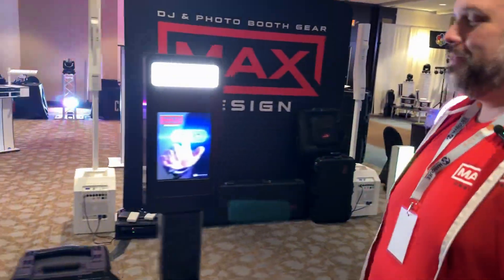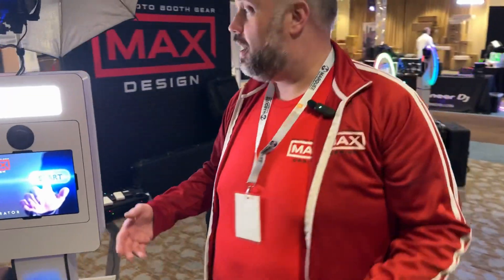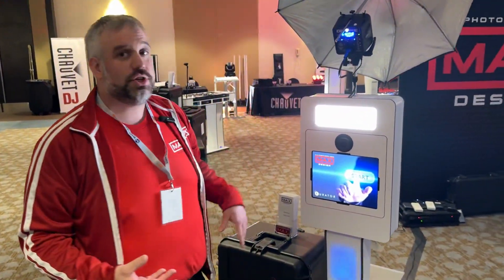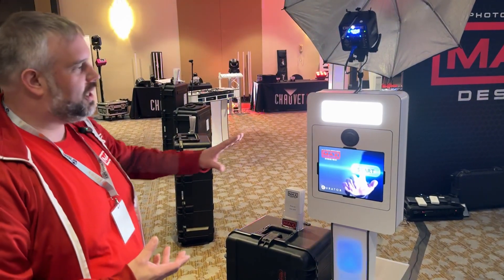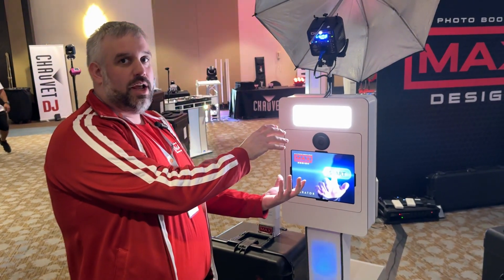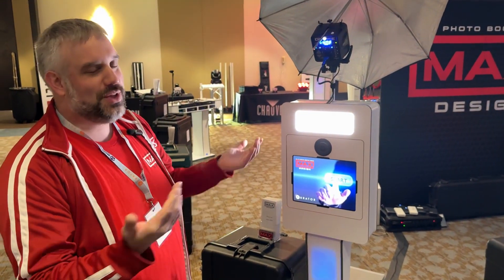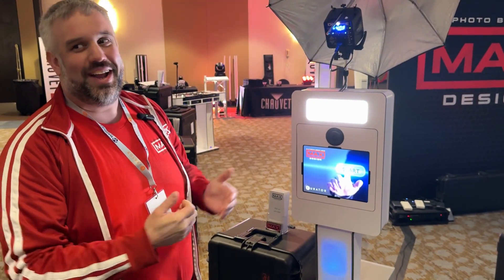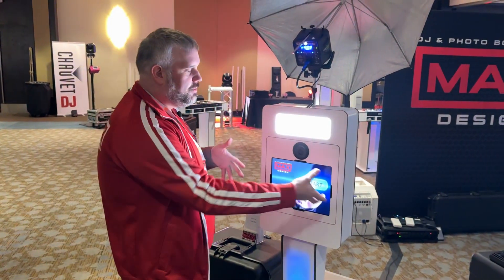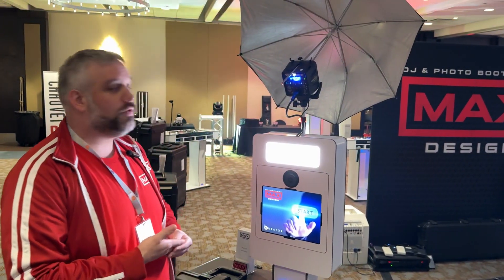We've got one more new product here — this is our Twist. The Twist we just released. We're calling it the Twist because if you're using it as an iPad-only booth, you can actually pull the same faceplate out and twist it — and if you twist it, your iPad can be in portrait or landscape. That's where the Twist name comes from. If you have it set up for a DSLR camera you can't twist it because it still needs to be landscape. But a lot of people are going to use this booth specifically just for iPad-only.